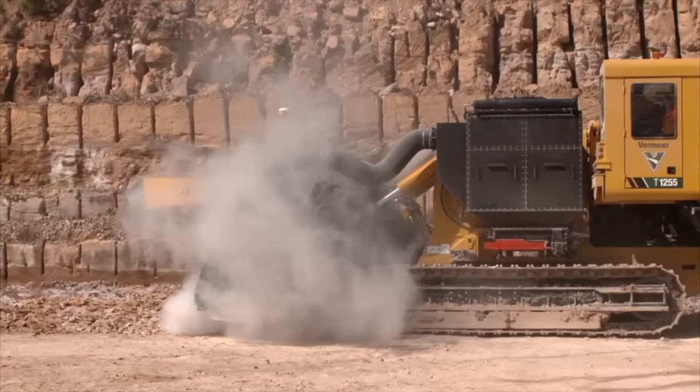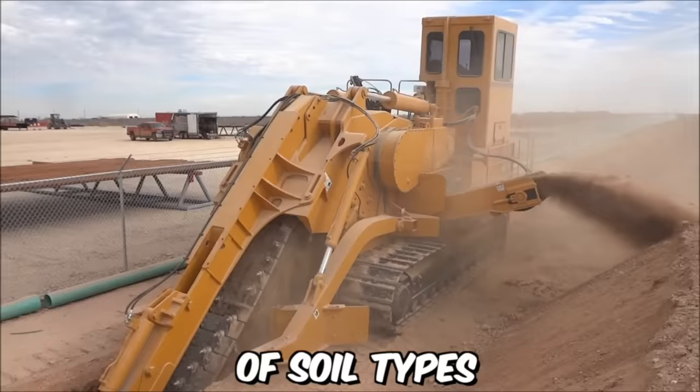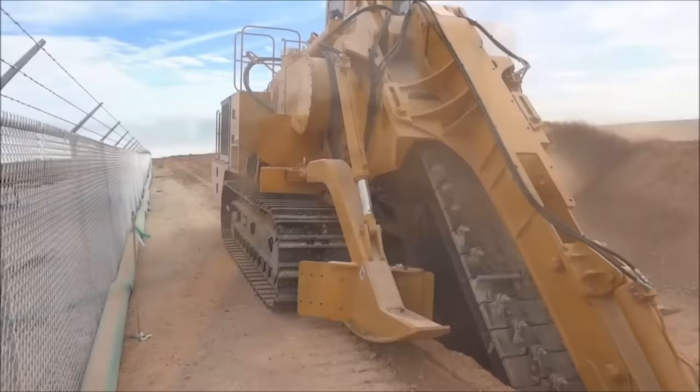The TESMEC M5 Mechanical Trencher is a powerful and versatile machine designed for digging trenches in a variety of soil types and ground conditions. The M5 is a reliable and efficient solution for a range of digging applications.